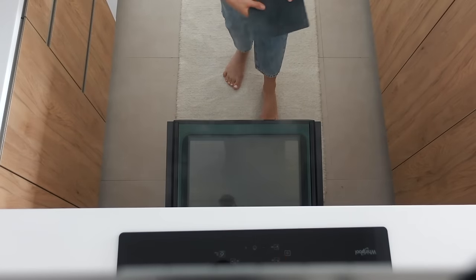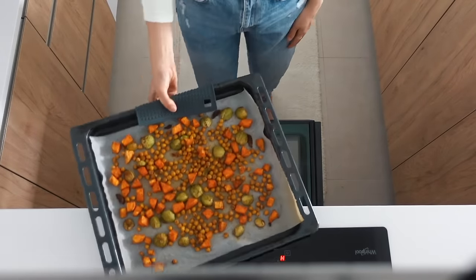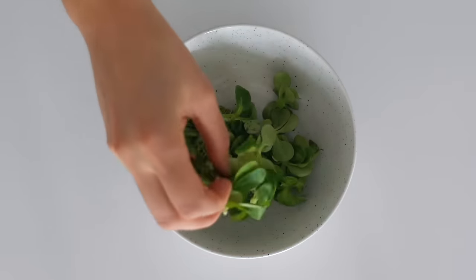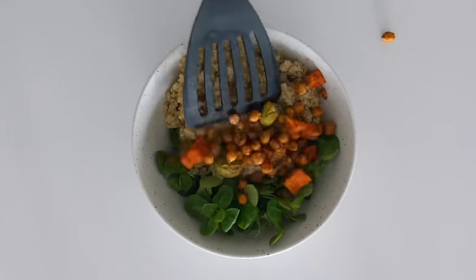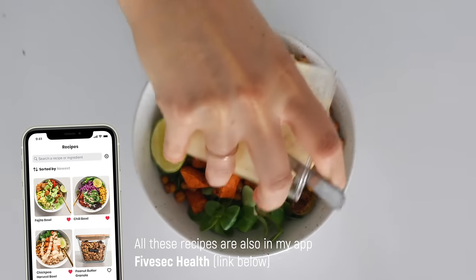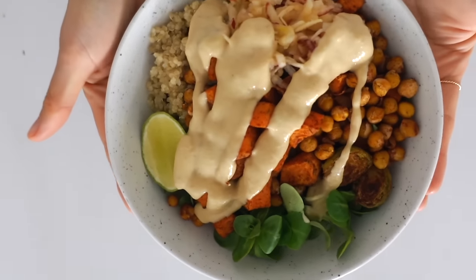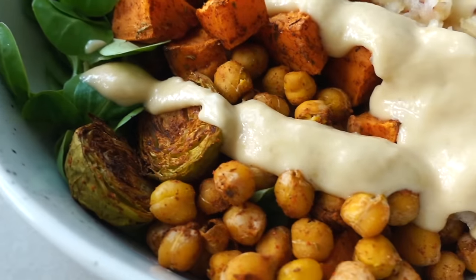When the veggies are done, we are gonna prepare another beautiful bowl. Starting with some greens, the quinoa, the veggies, the grated apple, some lime, and the delicious dressing. The cinnamon veggies together with this lime dressing is a match made in heaven, I promise you.